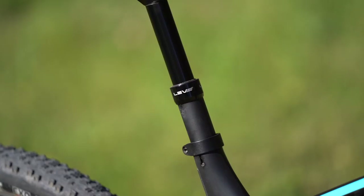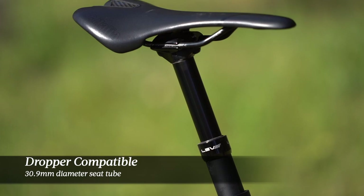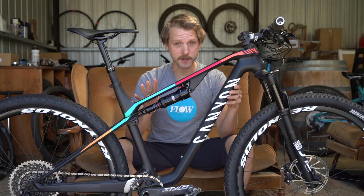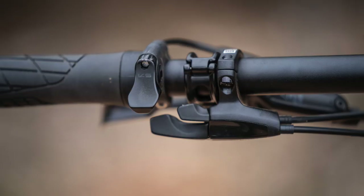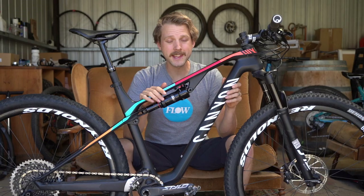There's clearance for up to a 2.3-inch tyre in the back of the Luxe, and the frame comes with a 30.9mm diameter seat tube. All of the Luxe models, bar the cheapest version, come with an internally routed dropper post, which I think is a fantastic addition to a cross-country bike.